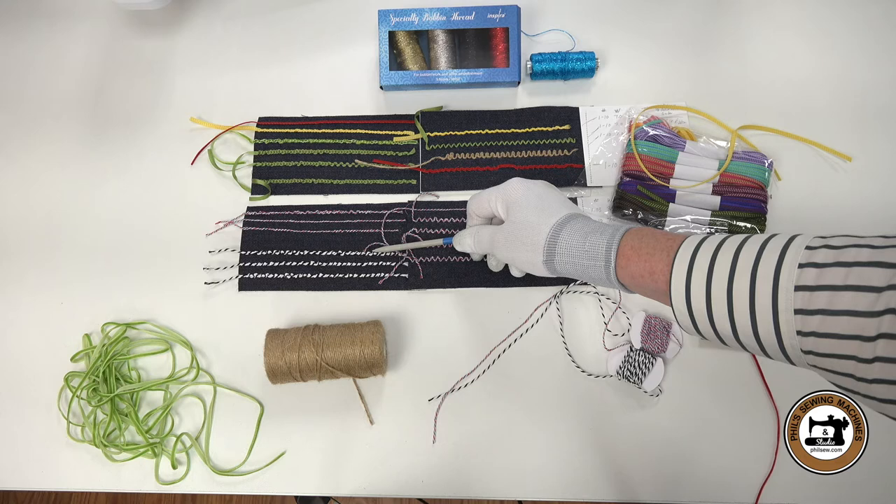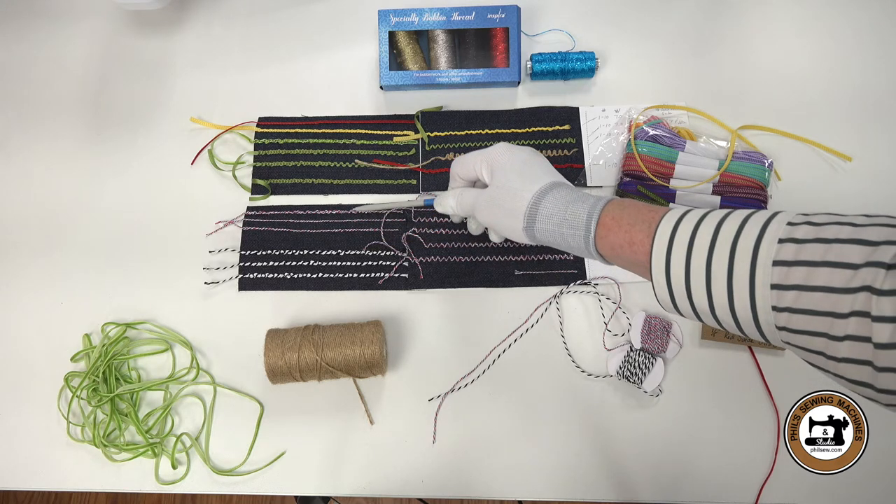The black and white twine looks a little bit jumbled. The reason being is I had to bypass the bobbin tension — it was too thick to go through there — so I went straight up through the needle plate. The top row of the red, white, and blue is also a little bit jumbled. I didn't intend to miss the bobbin tension, but I did on that one, and that's the look that you would get.